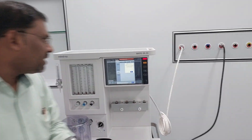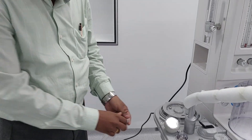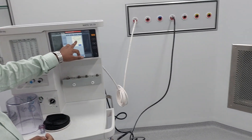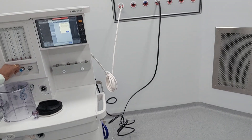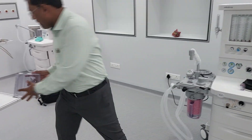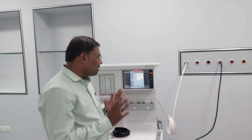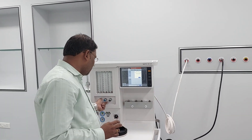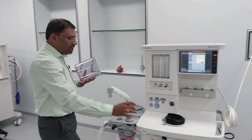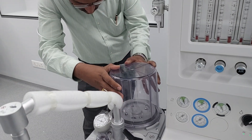Plug the Y-piece into the leak test port. This is the Y-piece. Block the leak, then turn off all the fresh gas — in this way. Already we have plugged the Y-piece, turned off all the fresh gases. After removing this, close the bellow cover.